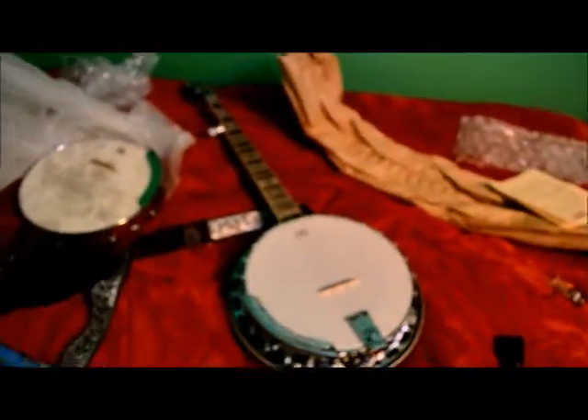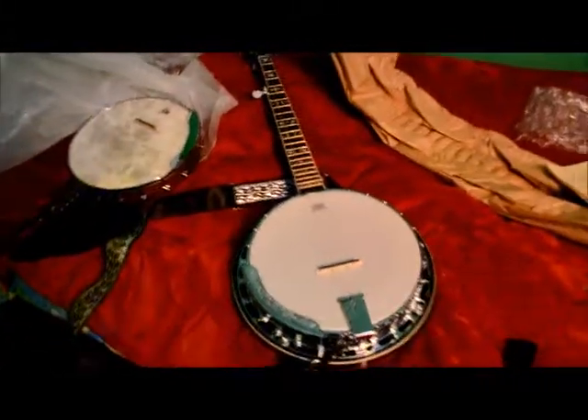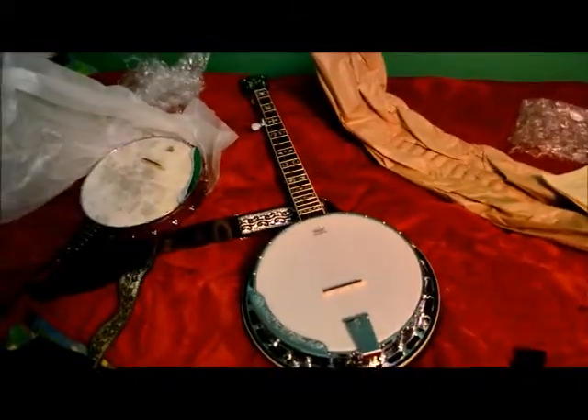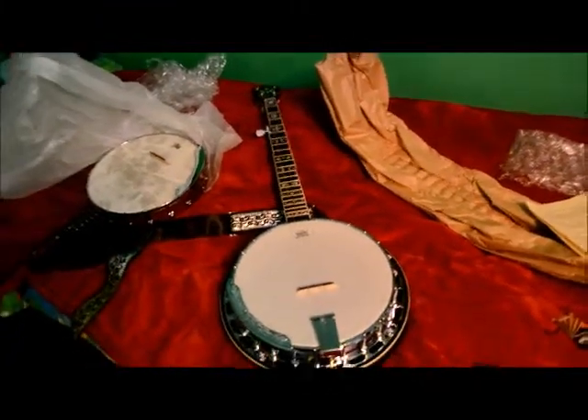Now's a good time to look at the things I didn't look at as closely before that people might be interested in. One would be the engraved armrest - very nice. The head is a Remo Weather King. The bridge is probably the weak point of the banjo - it's rosewood. I'm planning to buy a different bridge, though it sounds fine like it is.